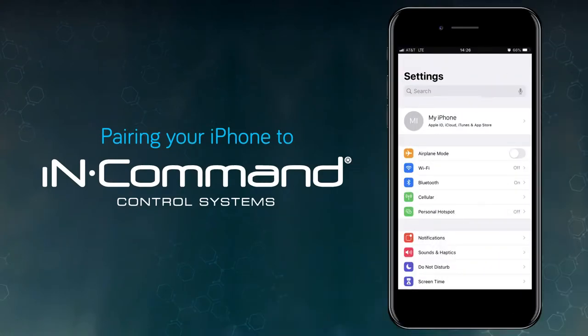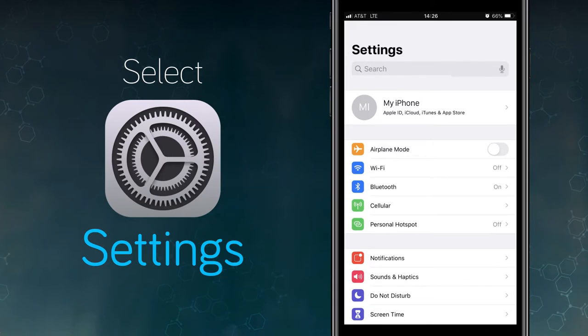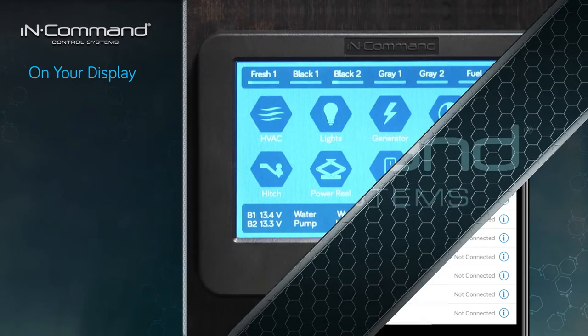To begin pairing the iPhone to the InCommand system, the first thing we'll do is on the iPhone. Tap on your settings icon and then tap on Bluetooth. This screen shows all of the devices that are connected to your iPhone and the ones that aren't paired. We'll leave the phone on this screen and the next step is on the InCommand display.